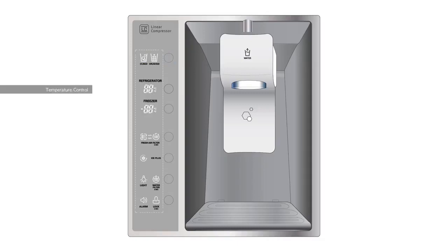Using the control panel, you can also adjust the target temperature of your refrigerator and freezer. Press the temperature button until you reach your target temperature, which can range from 33 to 46 degrees for your refrigerator and negative 6 to 8 degrees for your freezer.